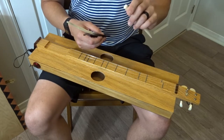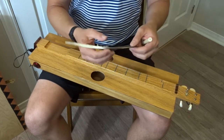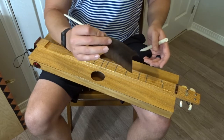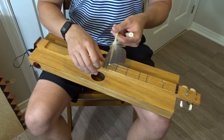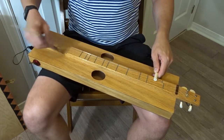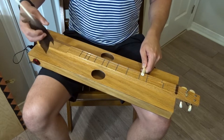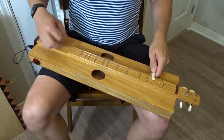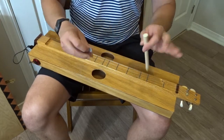Instead of a pick or fingernail, traditionally they would use a stiff bird feather as the strumming implement. I just dug out a goose feather I found on the ground after the geese were molting — apparently the traditional way. I tried it, and I can tell you I really don't like that clacking sound. I much prefer using my fingernail if I had to choose that option.